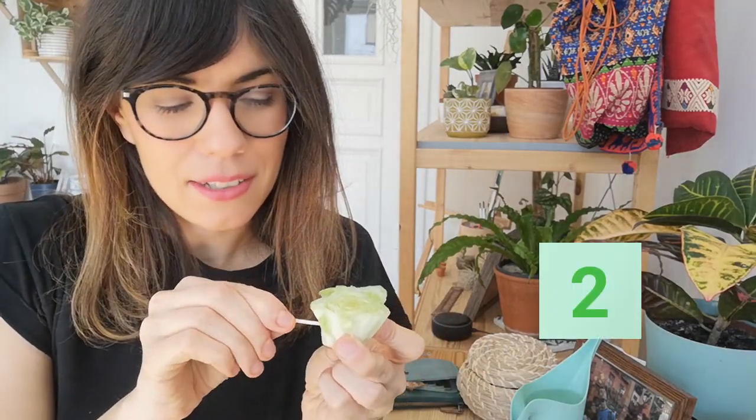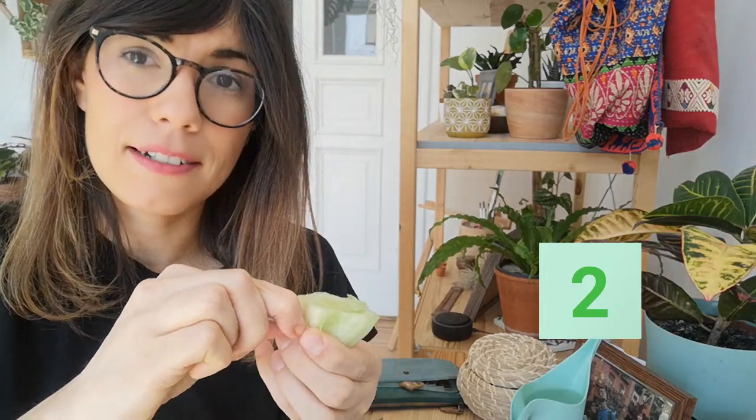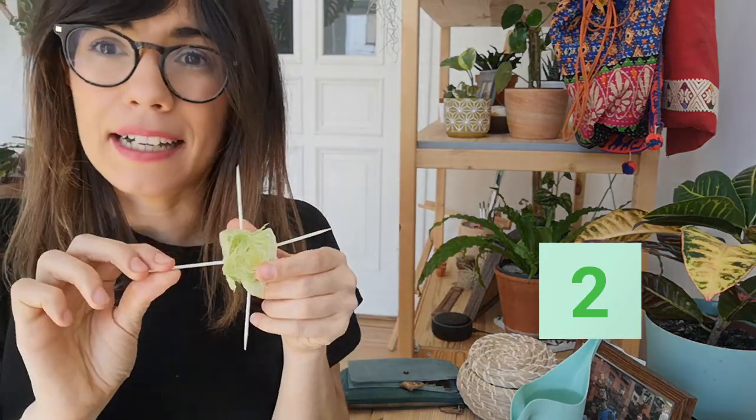What we're going to do now is use the toothpicks to put in the lettuce. I'm going to put one here, maybe another one right here, another one here, and another one here. So we have four toothpicks, just like this, and I'm going to set it aside.